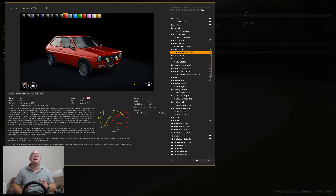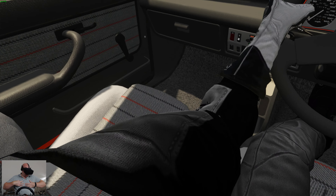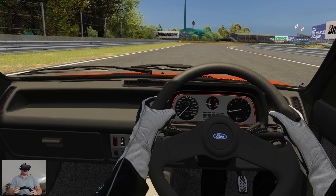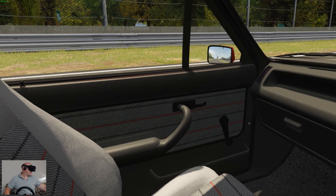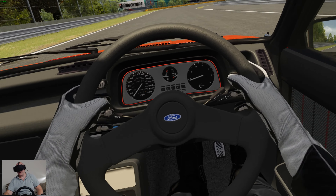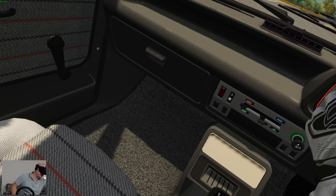Here we are in the Fiesta XR2. I've got myself in the right position, roughly in line with the shoulders. On some modded cars the VR position is slightly out. We have sport seats with lovely cloth material, the same material and colour scheme on the door cards, really old-style door handles, wind-up windows — no electric windows — and a four-speed manual gearbox with old-style pull and flip switches.